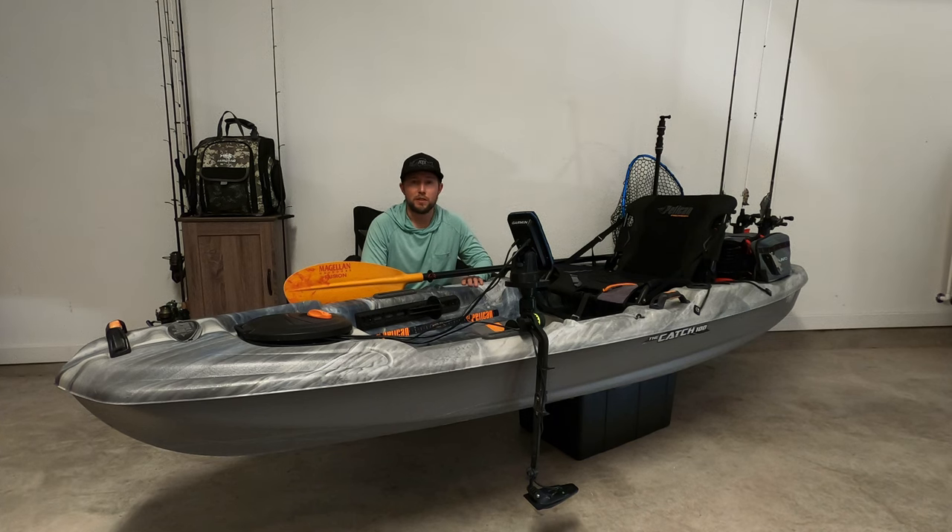Weight capacity is 350 pounds, so you can load this thing up with a lot of gear, which I do, and it still paddles well. You can stand on it — or I personally can. I think it's a great kayak. Definitely a great starter kayak, or if you just want to get onto some small bodies of water. I personally like to fish creeks, rivers, and small lakes, so I think this is perfect.